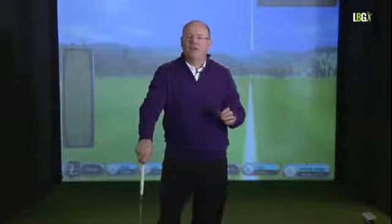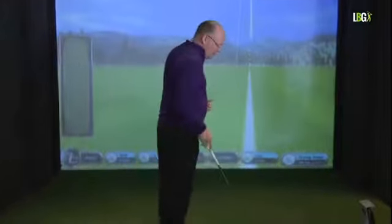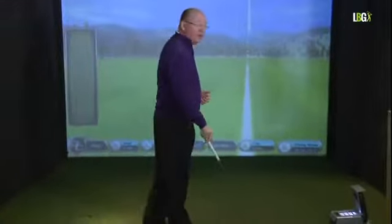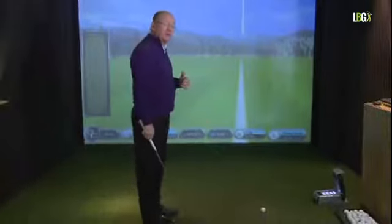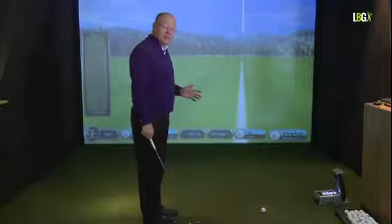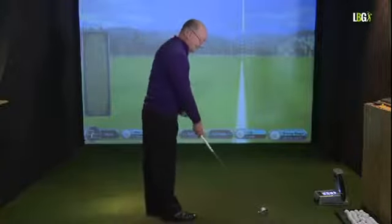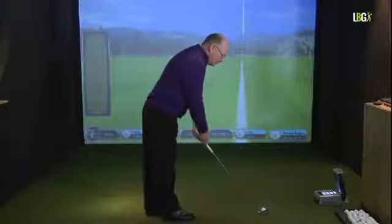How do you find that knee flex at address? Well, it's part of your pre-shot routine. The pre-shot routine of club, grip, shoulders, hips and feet should be ingrained in you by now. When I step forward and present the club, I tip from the hip to build the grip.